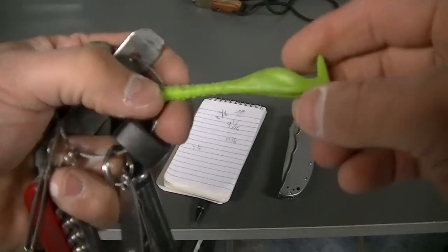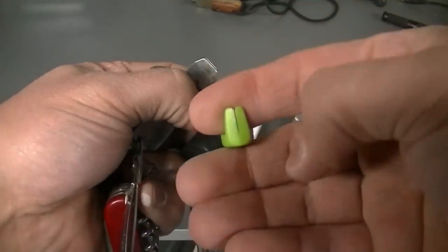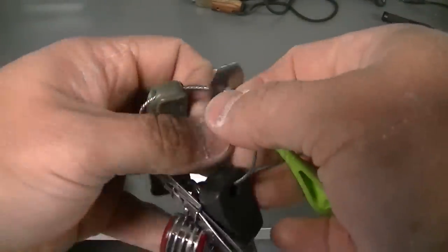I've got this Tick Twister — I love this thing. If you're going to remove a tick, this is my new go-to way to do it. I would not choose another way.